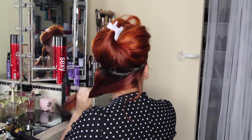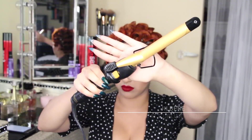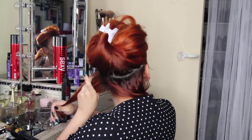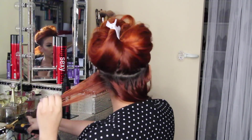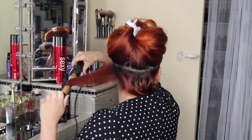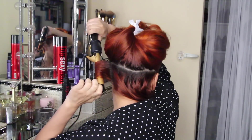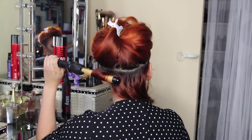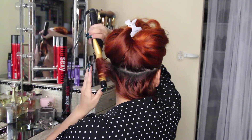I'm taking my three-quarter inch curling iron — this one I bought at Sally's Beauty about four years ago — and I'm taking one to two inch sections and using that curling iron to curl my hair. I wanted to use a smaller curling iron so the curls are a lot more tight.